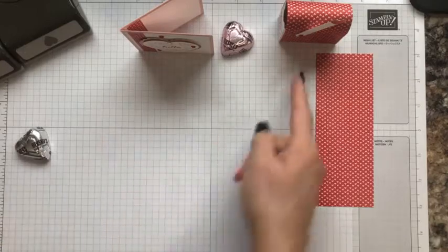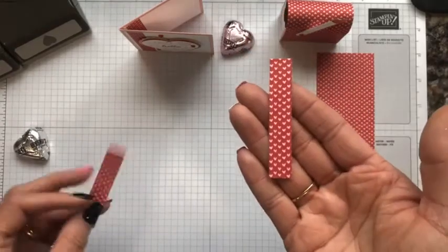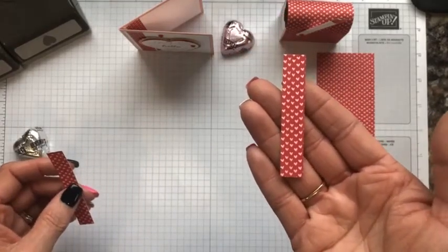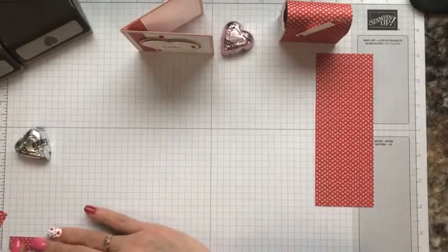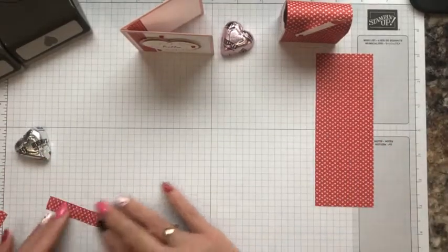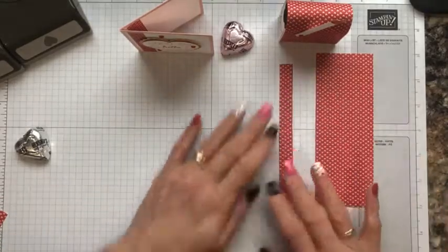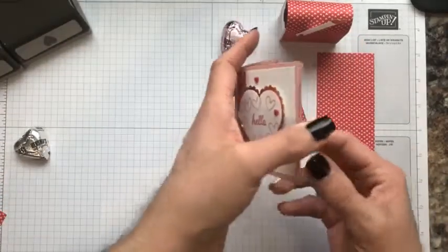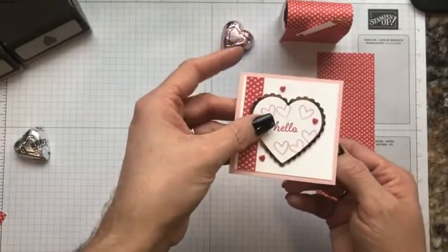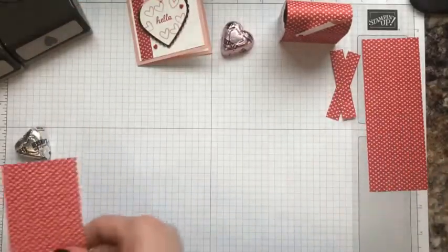If you were to cut a six by six square from the designer series paper in whatever design you choose, you would be able to use that to create both of these projects — just one six by six piece of paper. I also trimmed a piece of that six by six paper to one half inch, and after doing so I cut that down to two and three-fourths by a half inch, and I have another one that is the same size — that is going to decorate both the outside and the inside of the card.